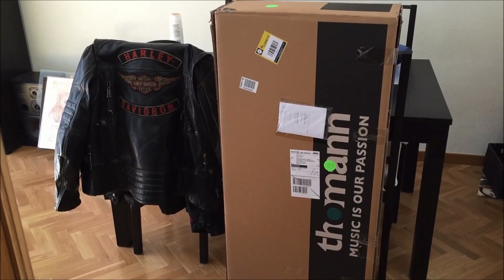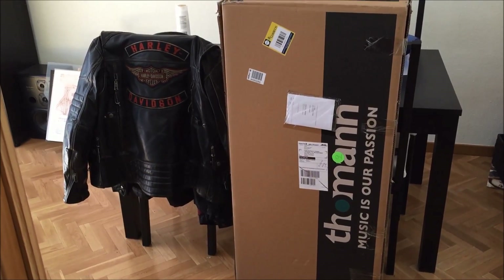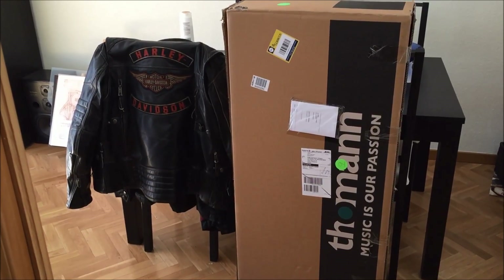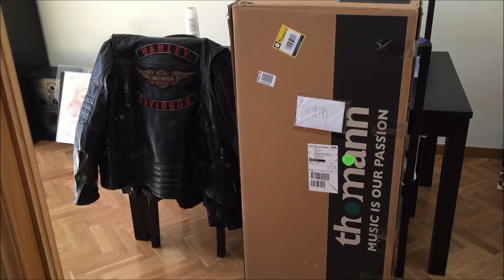Taking advantage of the fact that I am in Madrid, I've ordered something from Thomann. It's the first time I ordered a guitar online. I have many guitars and I have never bought anything online. So let's see how it goes.